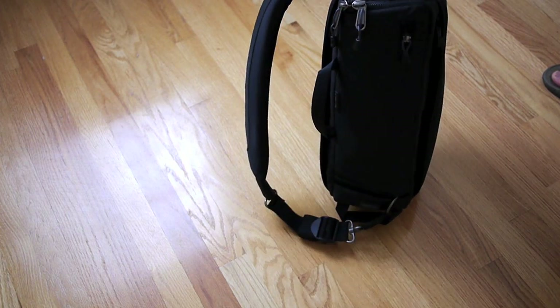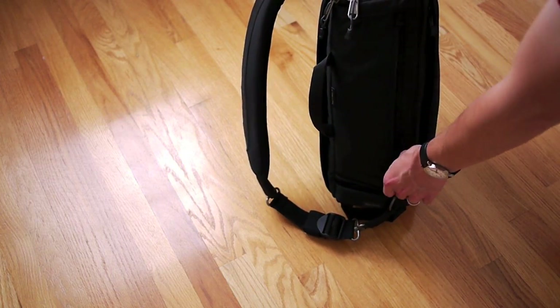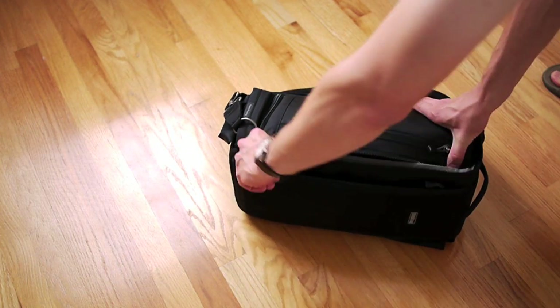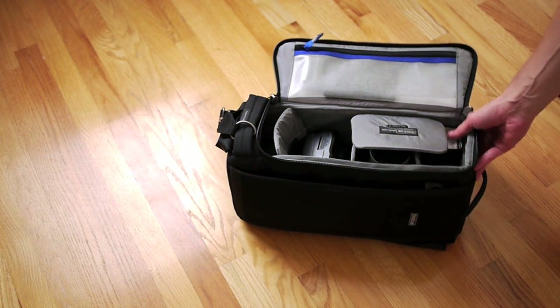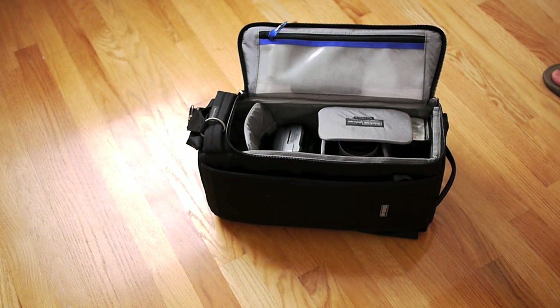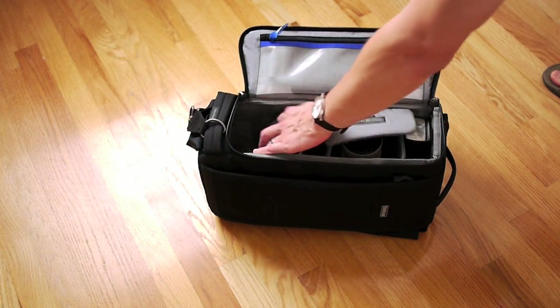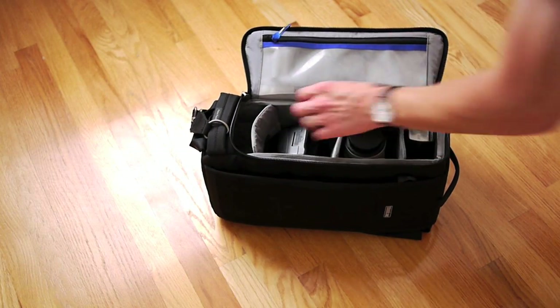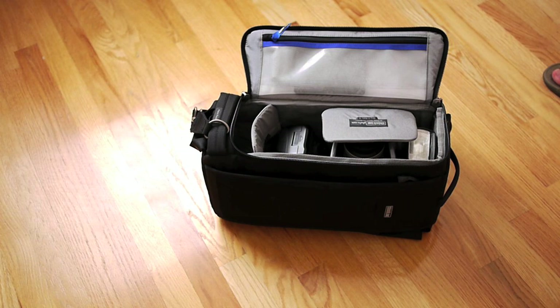On the other side is how you actually access your gear. The front is a small pocket where you can fit spare batteries, memory cards, things like that. When you open it up, you can see this is the main compartment for your gear. Right now I have my 5D with a 50mm attached, a 70-200 f/4, a 17-40, and my 580 EX2. So that's pretty much my essential kit — all the meat and potatoes.